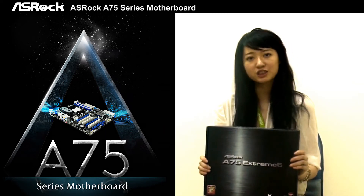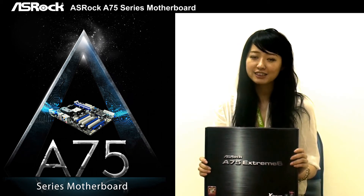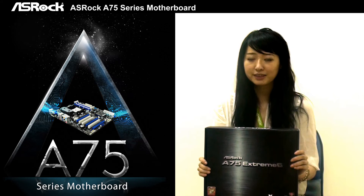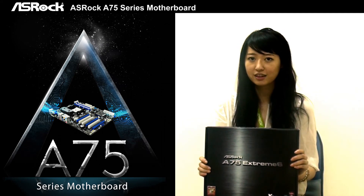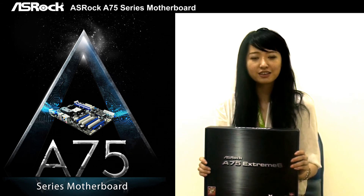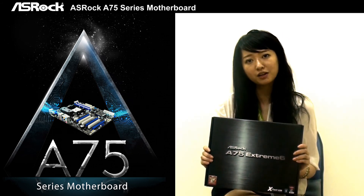Except for new features brought by the AMD Llano APU, the ASRock A75 series also brings in a lot of well-known features, such as X-Fast USB technology, which can boost up your USB transfer speed, and also On/Off Play technology. So if you are looking for a great performance A75 motherboard, the ASRock A75 series will be your top choice.